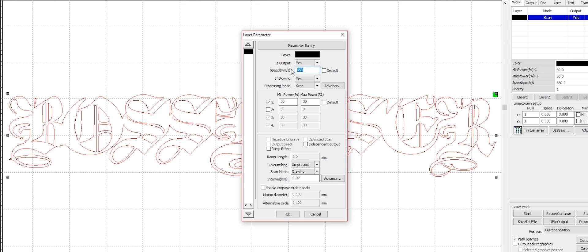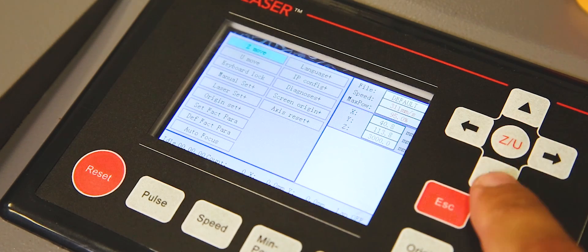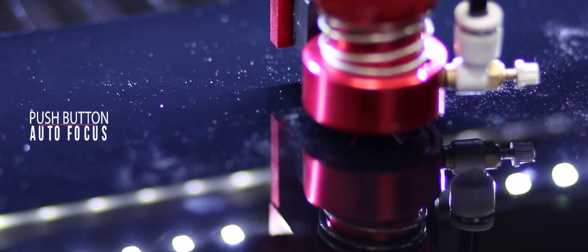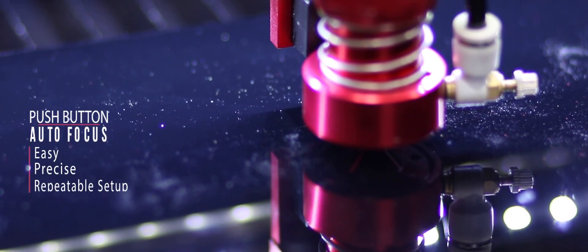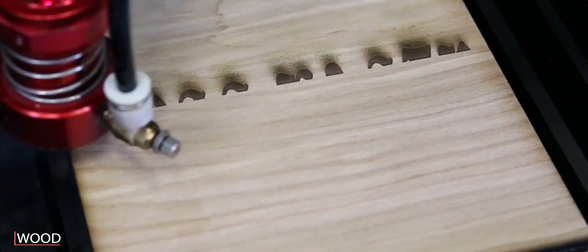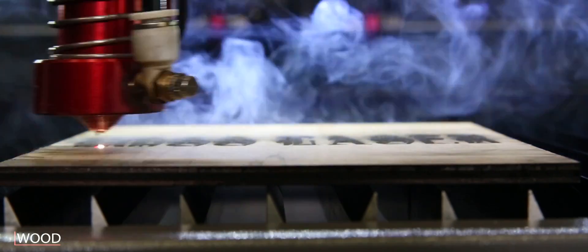Our laser interface is easy to use for designing and printing jobs. Push-button autofocus automatically sets the laser head height for an easy, precise, repeatable setup. The LS series has the power to laser cut or engrave virtually any organic material.